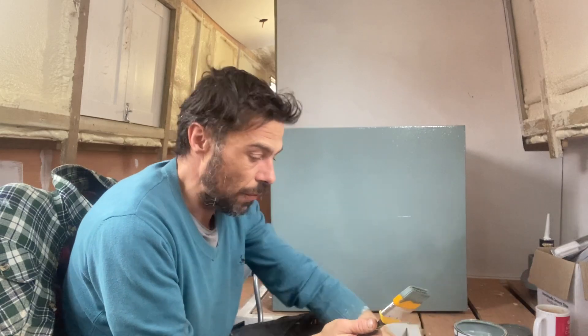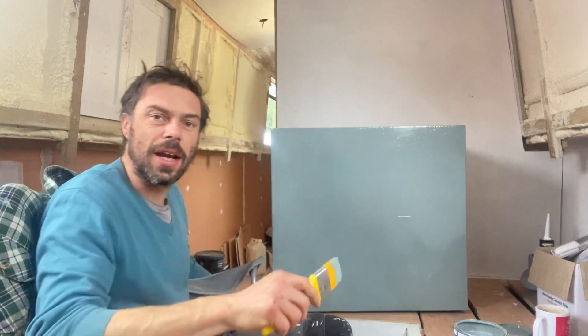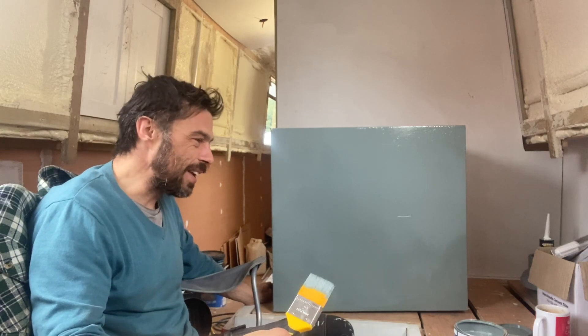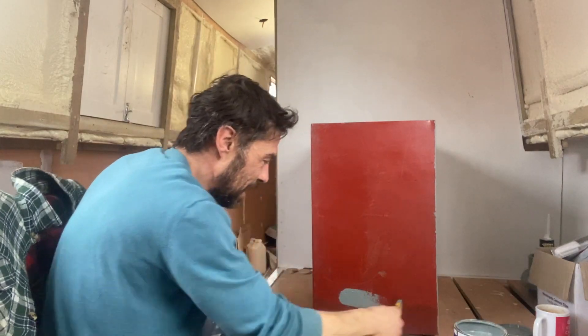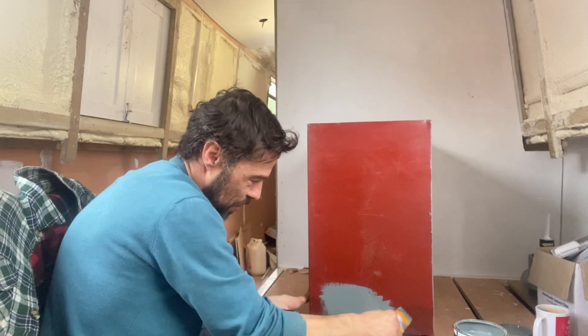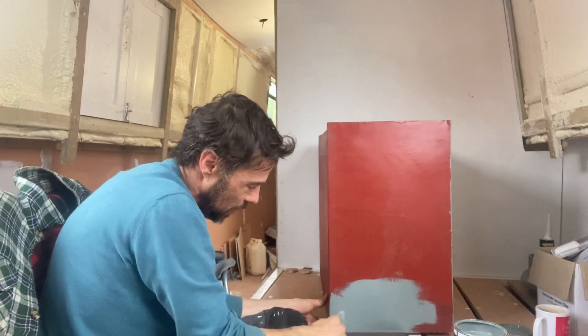Whilst I've got the grey primer out I'm going to take this opportunity to give the gas locker a coating. Weirdly, when I bought this boat it came with a whole load of stuff which wasn't useful at all - I was told it would be useful but it wasn't. One thing it did come with, which I thought I couldn't imagine a use for, was a couple of Lazy Susans. I thought I won't chuck them out, I'll keep them because you never know. Lo and behold they have come in use. I can't believe I've actually found a use for them - it's made it so much easier to paint. That was a surprise - it's nice to have something which actually makes things easier for once.